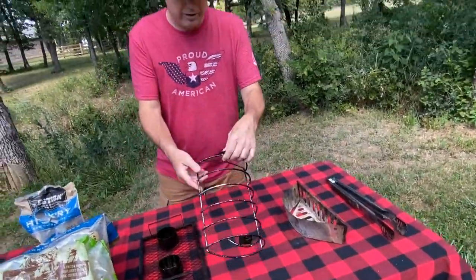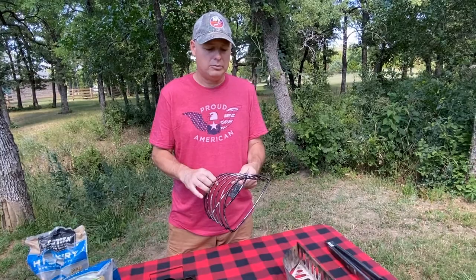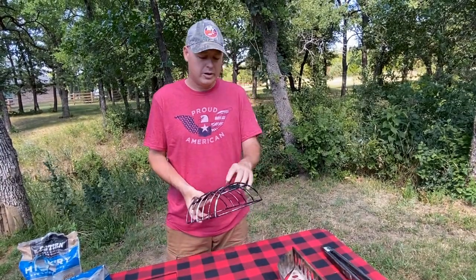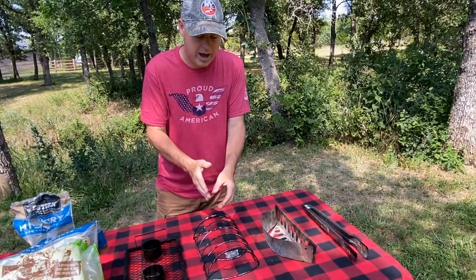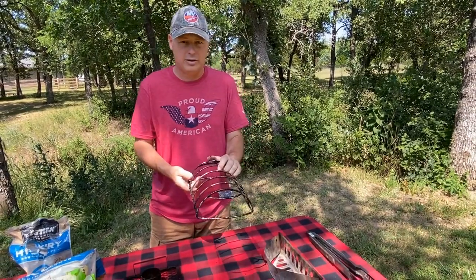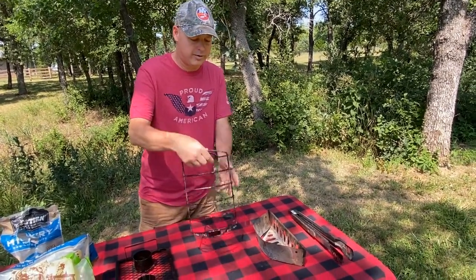The next item here is a rib rack. There are a couple different kinds, but this one I believe is Weber. The way I use this rib rack is normally when I smoke ribs on my grill, they'll come fairly long, so I'll cut them in half and you can stack them in these grooves right here. Then you can put them in the grill offset from your charcoal tray.